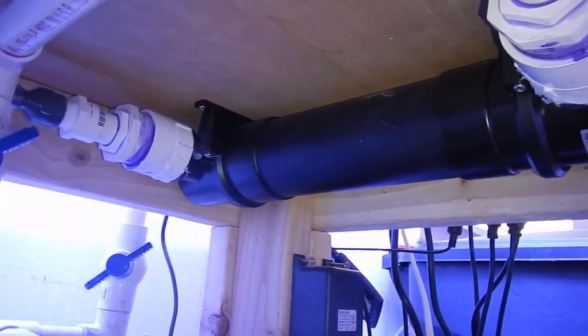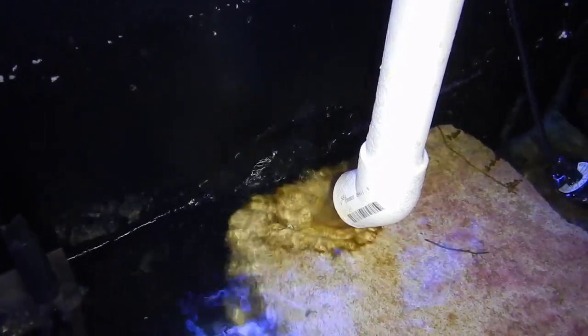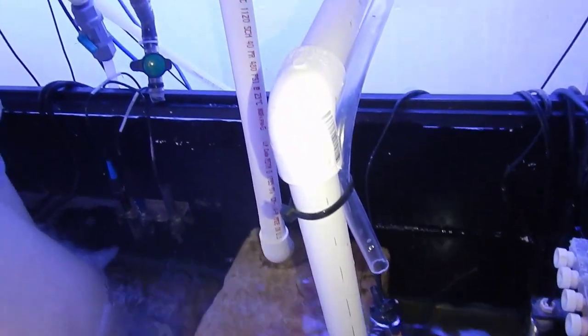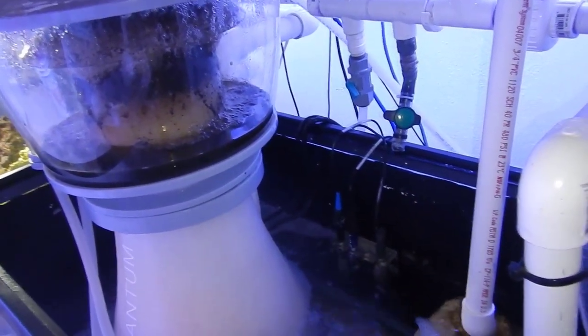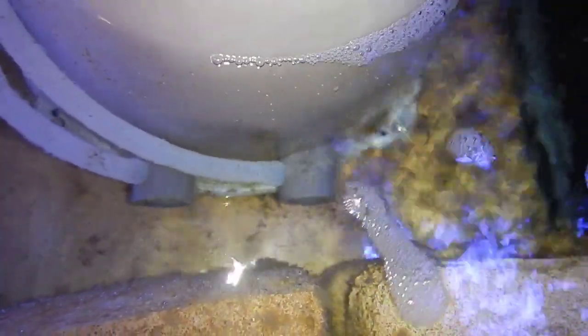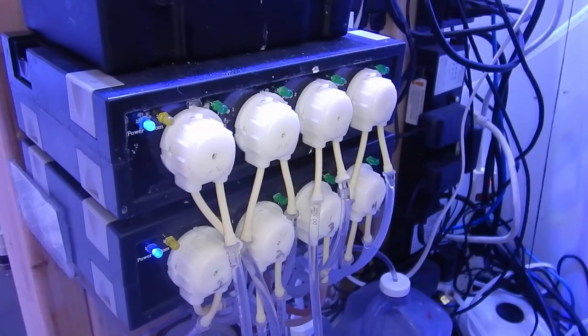The biggest thing that a lot of us transitioning from freshwater to saltwater deal with is water evaporating from the tank. When it comes to a freshwater system it's not really a big deal — the worst case scenario is a film where the water level was previously, and as it slowly goes down it just looks disgusting. Over a couple of weeks it can also indicate how dirty the water might be, but other than that there's really no negative impact to leaving a freshwater tank without topping it off daily.